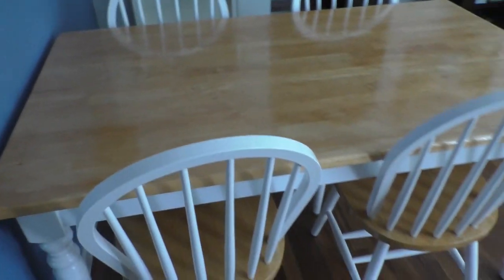I also painted the chairs and gave the seats a nice coating of the same Pecan Gloss Poly. I didn't bother sanding the seats — I just threw it on there.